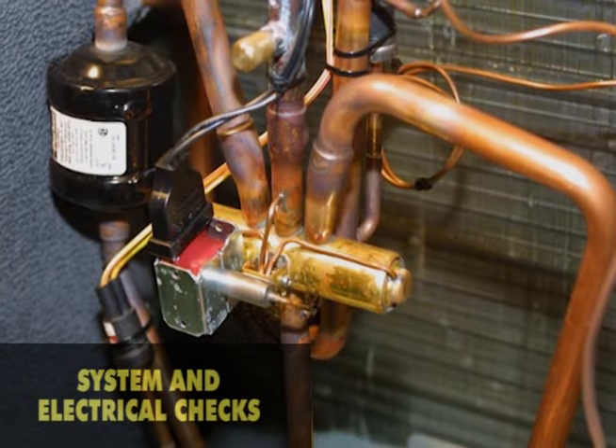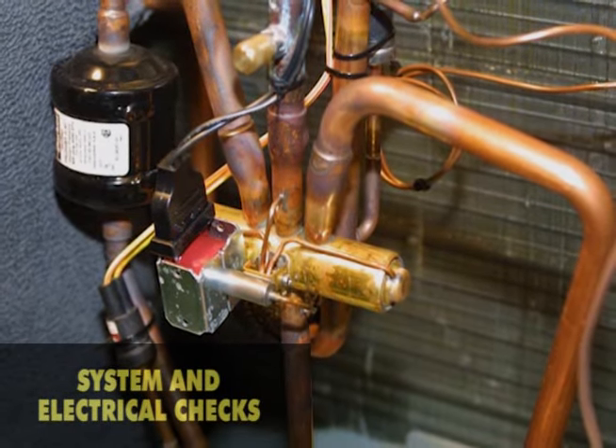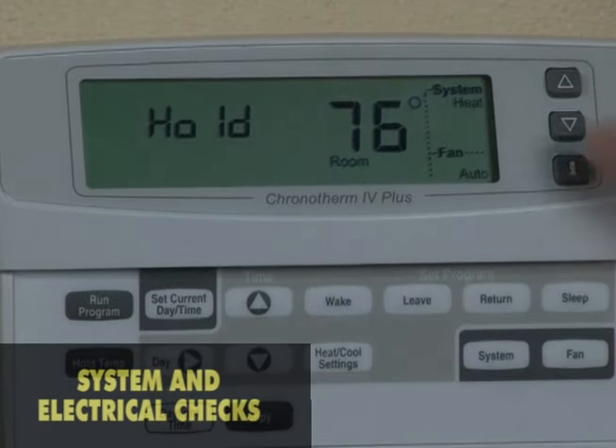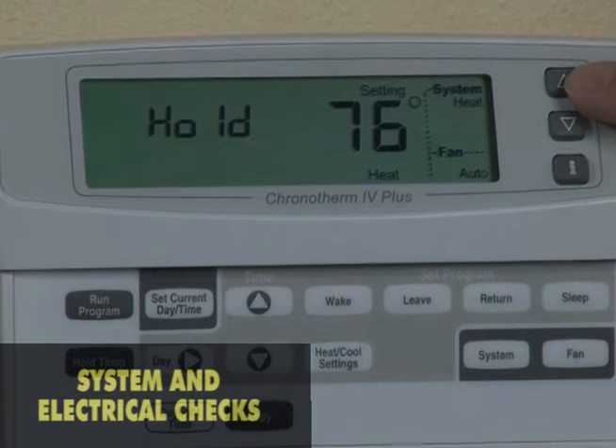If the system cannot be switched to heating, check for reversal of the reversing valve to the heating mode. Switch the system switch to heat and increase the thermostat set point to bring on heat.